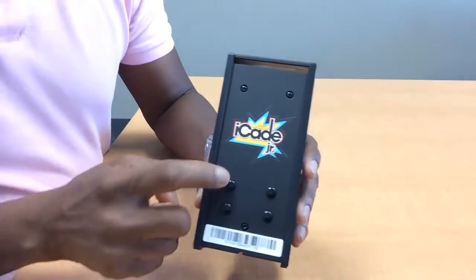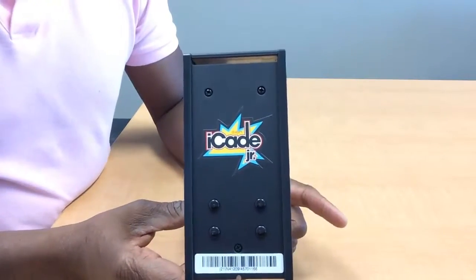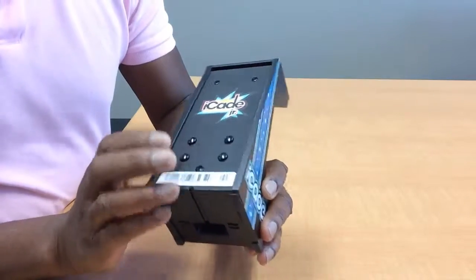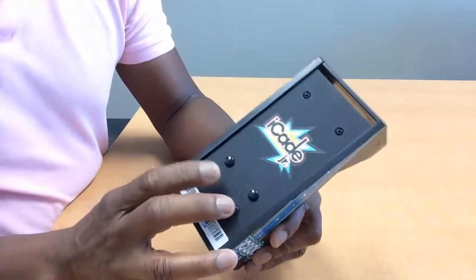What's interesting is that the decal that came with this model is different from what's on the box, but it still looks pretty cool. At the back, we have four more additional buttons. If you're familiar with a typical gamepad, these could actually be your shoulder buttons, depending on the game you're playing.